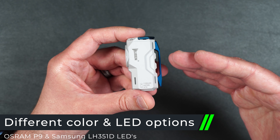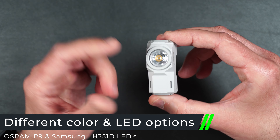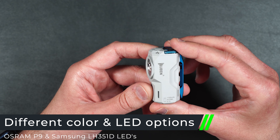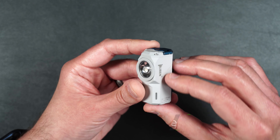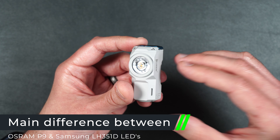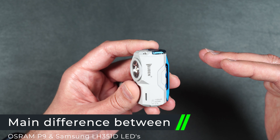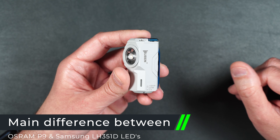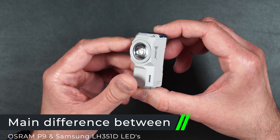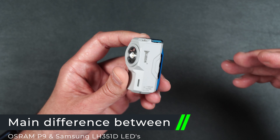There are also multiple color options for this flashlight, and there's a different LED option besides the Samsung — that's the Osram P9, which comes in the black aluminum version. The main differences are that the Osram has a slightly cooler color temperature, the beam can reach a slightly farther distance, the strobe is brighter, and it has almost 50% more candelas than the Samsung. The trade-off is that it uses more battery.